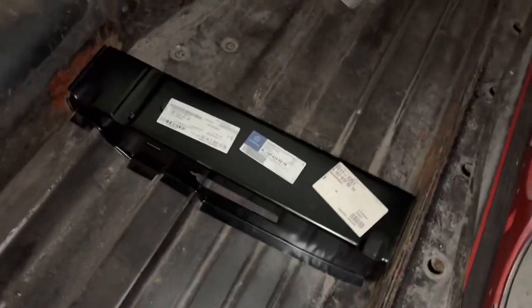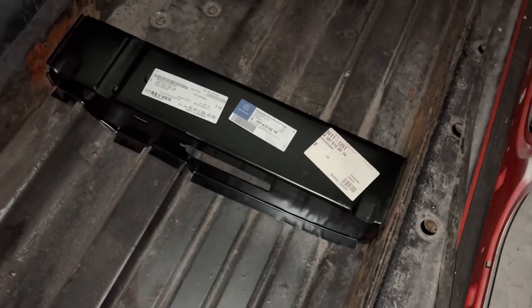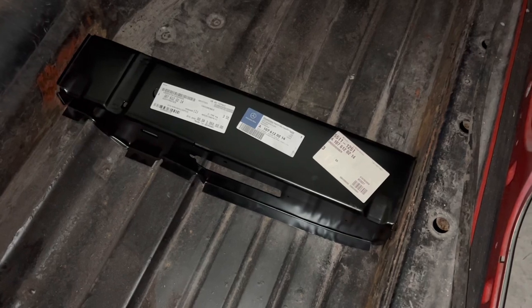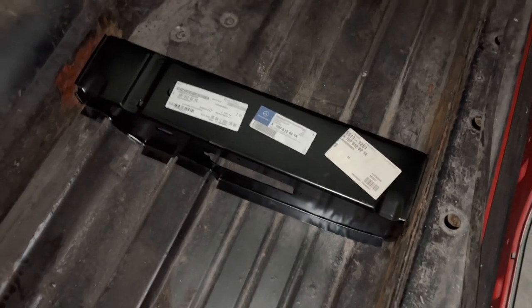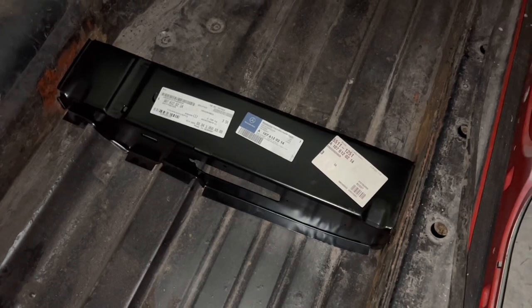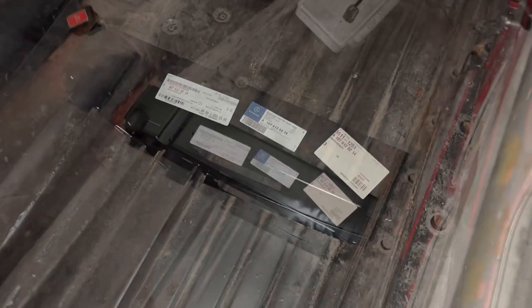We now need to decide how to secure the panel — basically two choices: weld it in, or use panel bond and glue it in. Unfortunately someone broke into this garage a while back and stole my welder, so we're going to be using the 3M panel bond to fix it in.